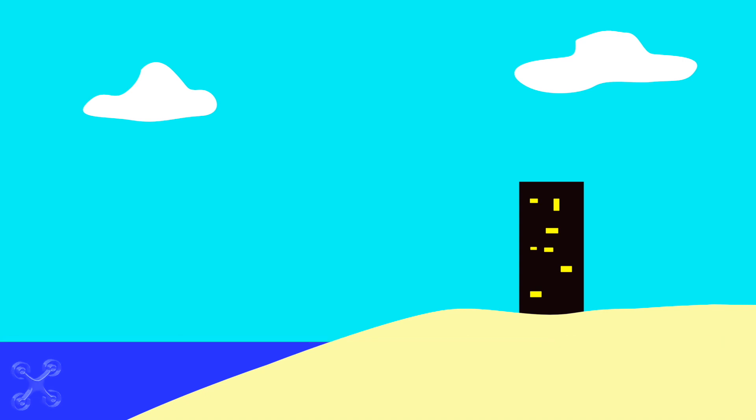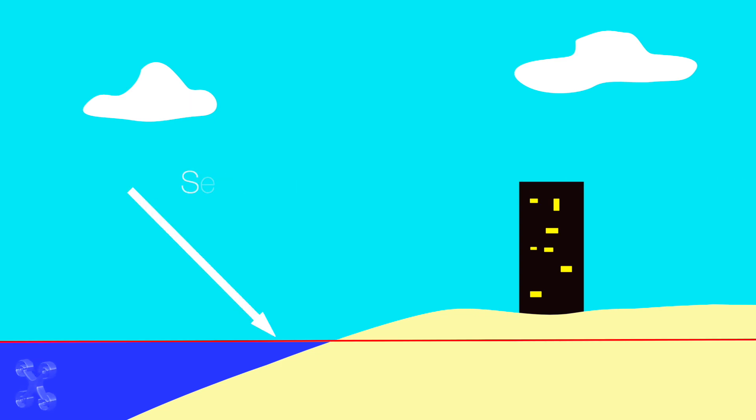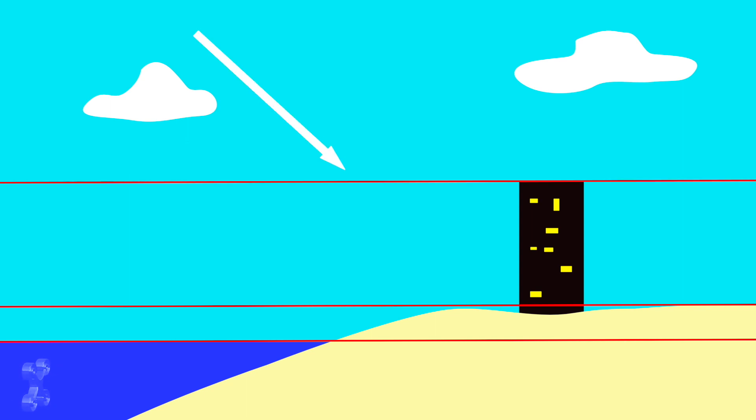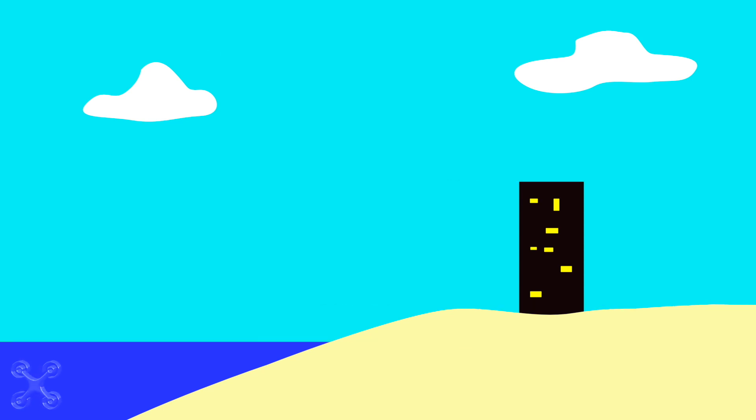This is sea level, ESRI level, take-off level. The sea level is fixed. The ESRI level is a standard for ground elevation. And finally, your location, depending on where you are. Therefore, it is extremely important that you set your return to home location correctly.